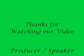Thanks for your time, guys. I'll see you in the next one. Bye!